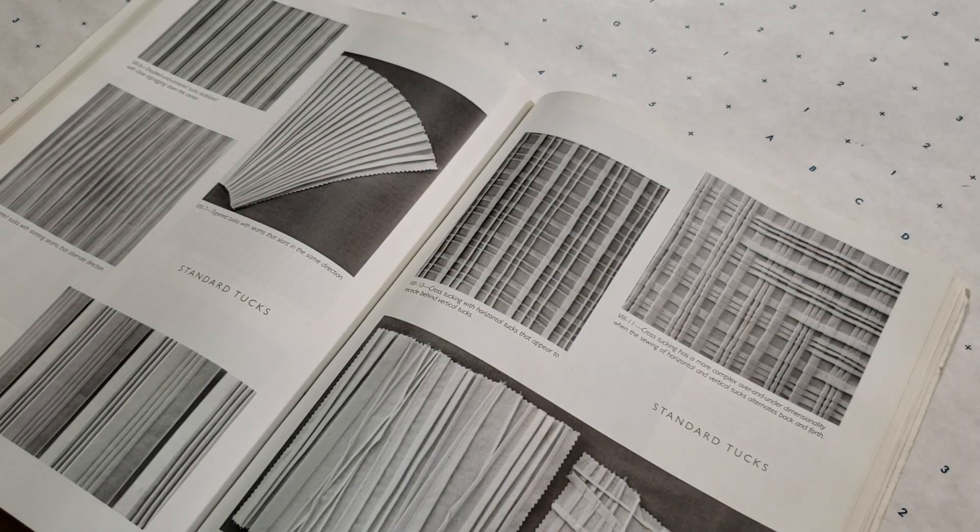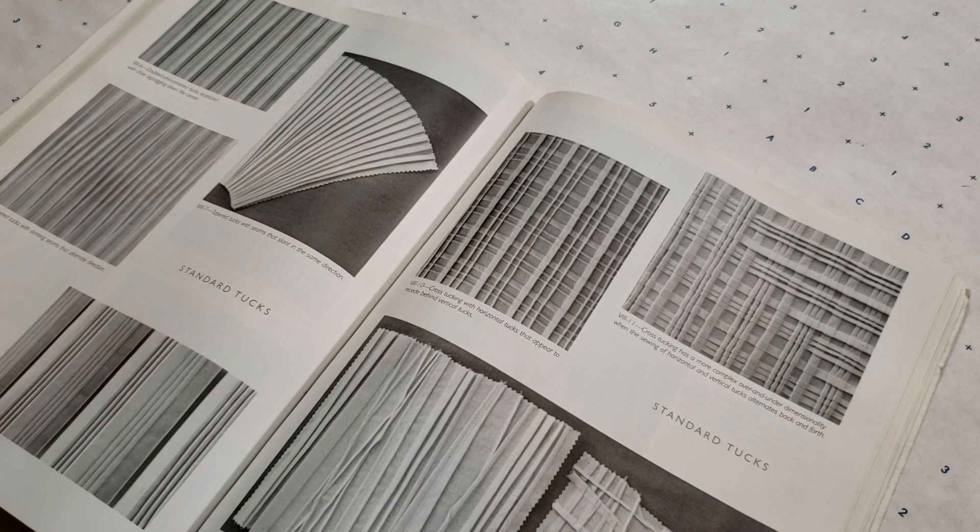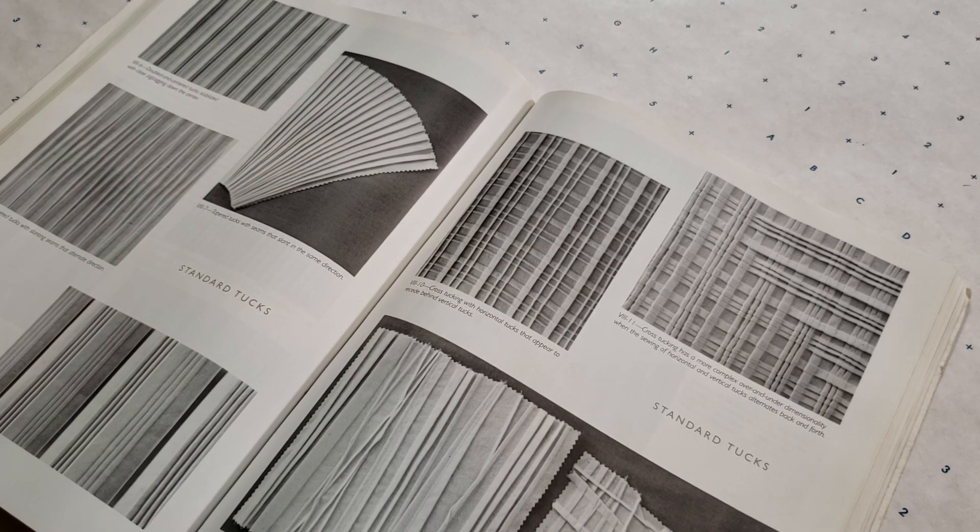I'm going to be sewing a cross tucking technique where pin tucks are sewn in a vertical and horizontal direction. It's going to result in a really beautiful plaid-like appearance. I've chosen silk organza for this project. This is definitely an unconventional fabric for this kind of garment but I really love that about it, and I love that it's going to elevate the garment and make it feel really special, especially since I'm putting all this work into it.